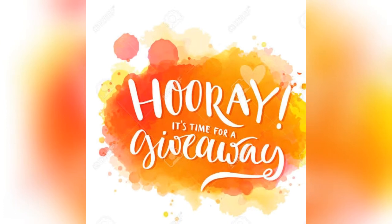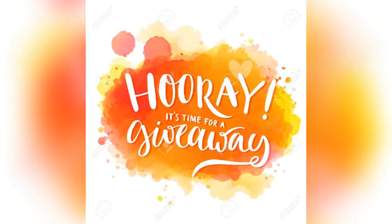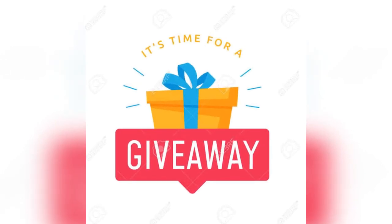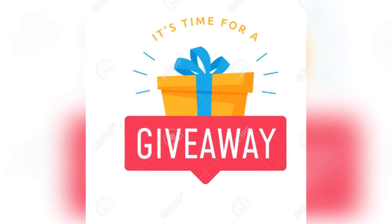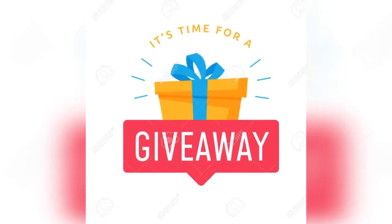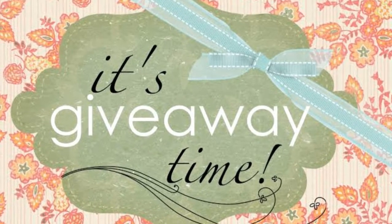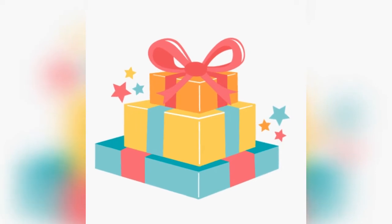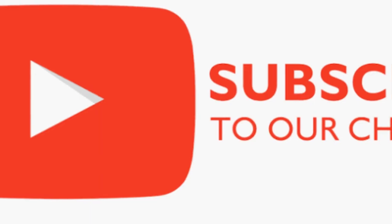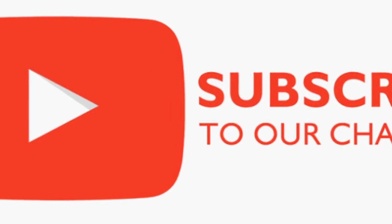To participate in this giveaway: subscribe to our channel, follow me on my Instagram page, and comment on all of the videos uploaded this month through December. The winner will be selected in the first week of January. This giveaway contest runs for nearly one month. We will announce the next giveaway and select the winner after checking all entries.